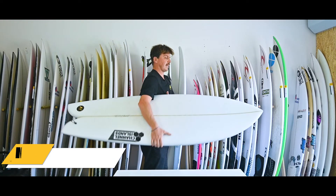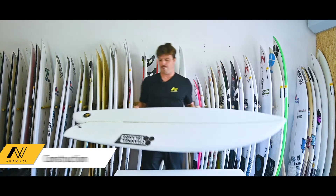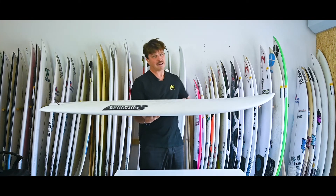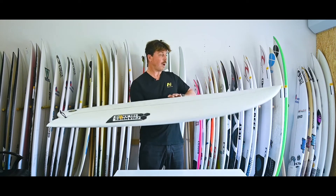This particular one is in PU construction, for people who like that familiar feel of PU. It's also available in epoxy if you want that lighter feeling and slightly different flex pattern — but this one is the PU.